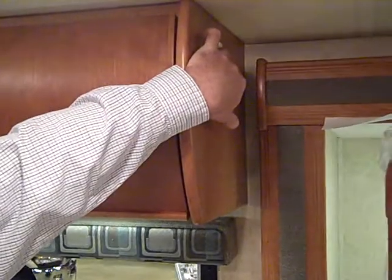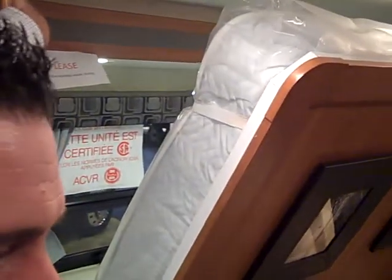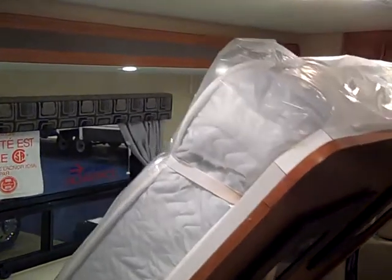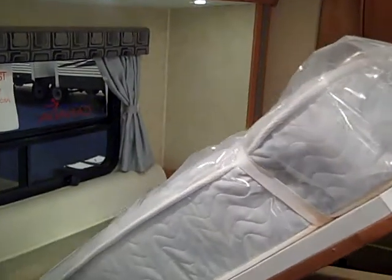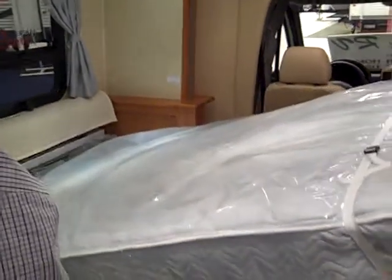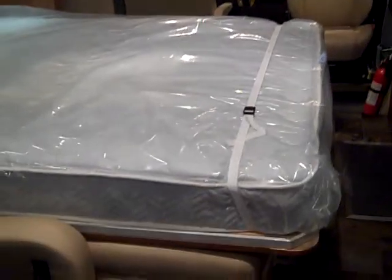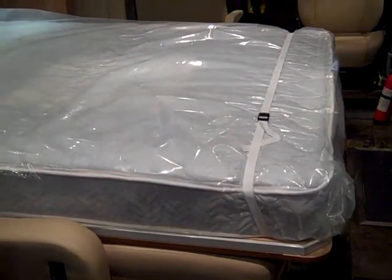You have a full-size clean mattress and the whole process takes less than two minutes. The Unity by Leisure Travel is the only RV in the marketplace with a Murphy bed. And there you have it.